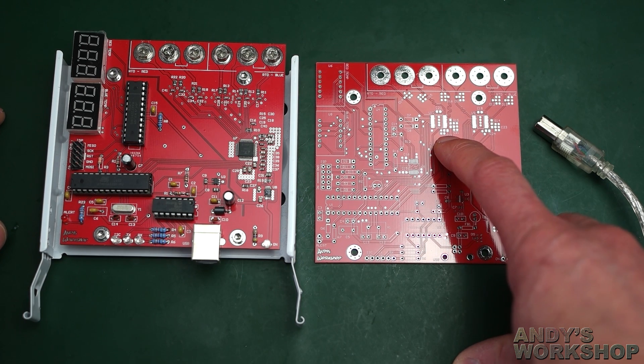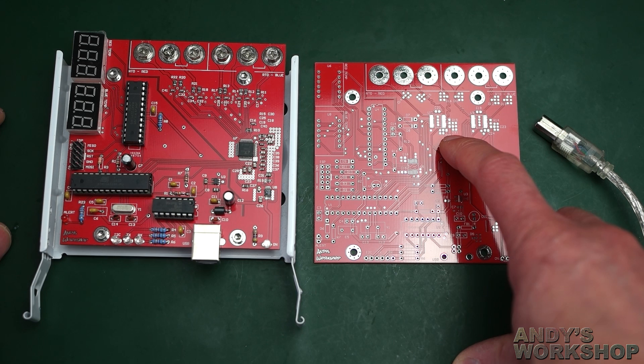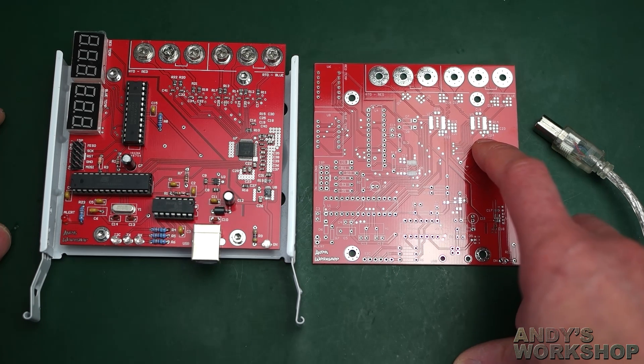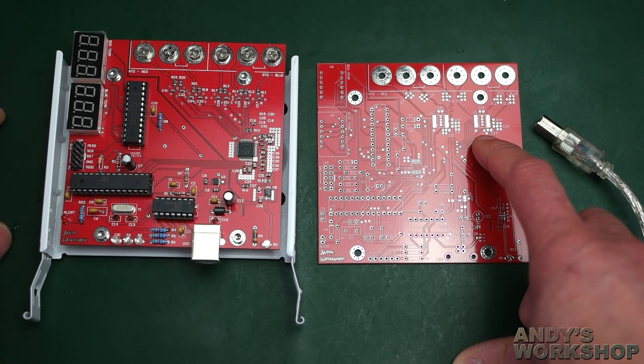Simplicity is good from the point of view of actually being able to build the thing. They come in an SSOP20 package, which is so easy to handle — not a problem at all. Apart from the usual decoupling on the power supplies, the Maxim devices only need one external component, and that's a reference resistor. That reference resistor actually gives rise to some of the problems that can limit the MAX31865's accuracy.